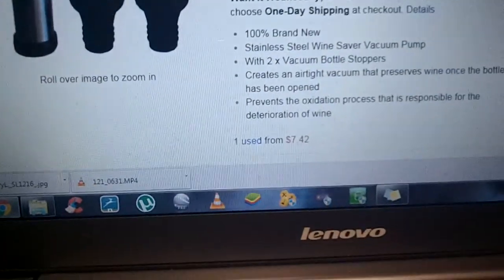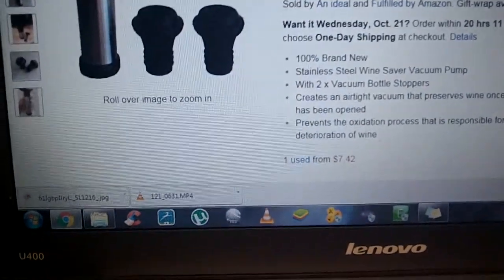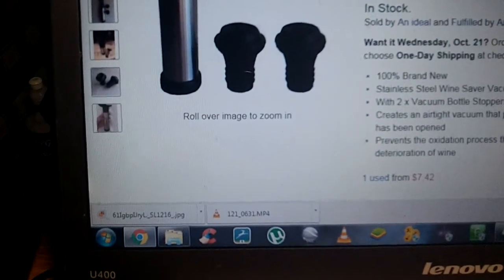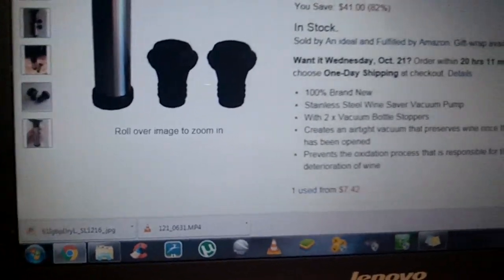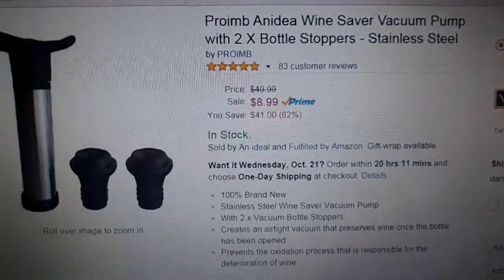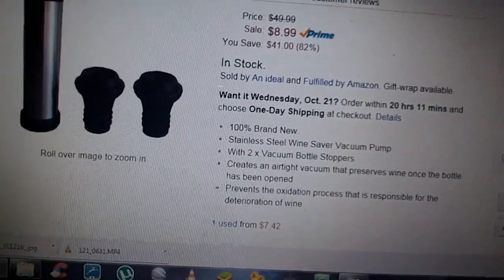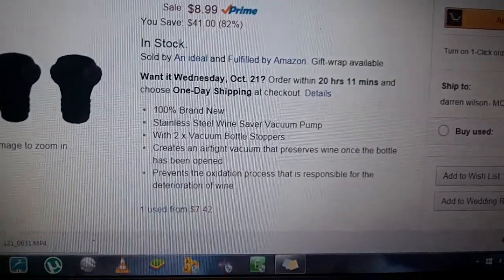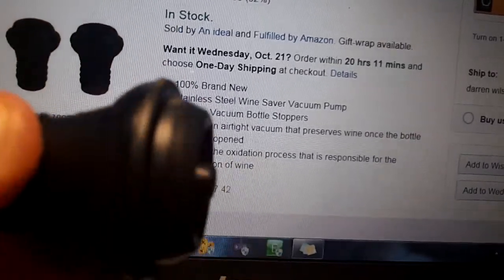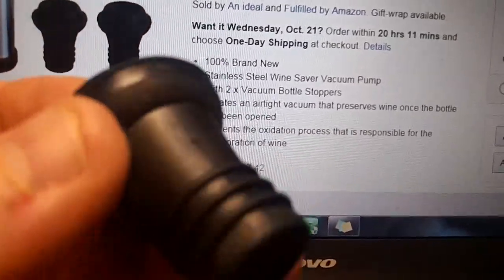That's the bottom that goes over these rubber seals right here, and then you just pump away. As you're pumping, air comes out of the bottle, which basically prevents the oxidation process responsible for the deterioration of your wine. So if you open a bottle and don't drink the whole thing, you're probably going to need one of these. You could really use something to keep your seals safe by the unit, but they're just rubber, so they're dishwasher safe. I just hand-wash the pump itself if there's any splashing.